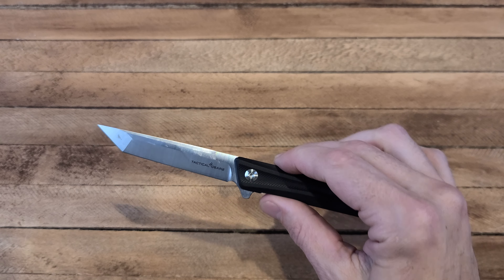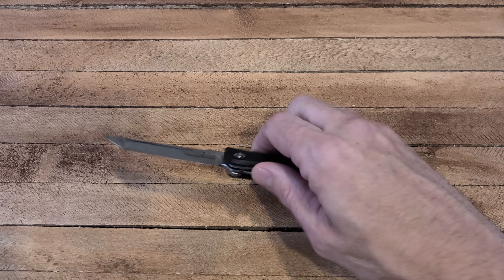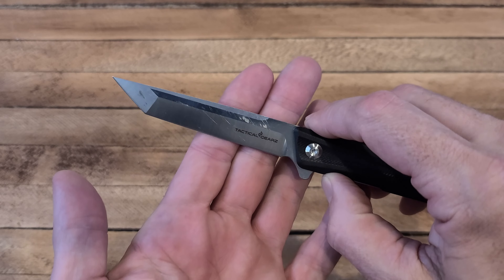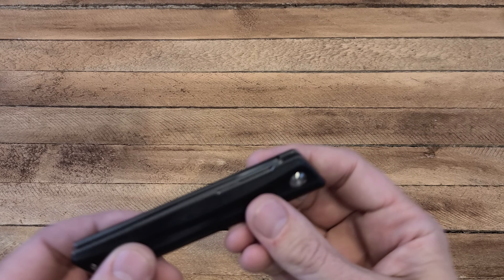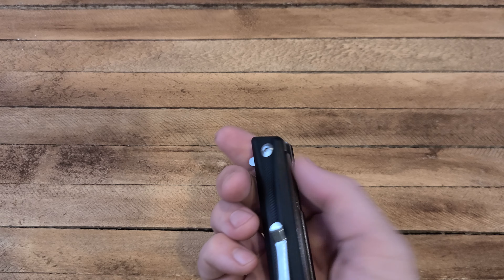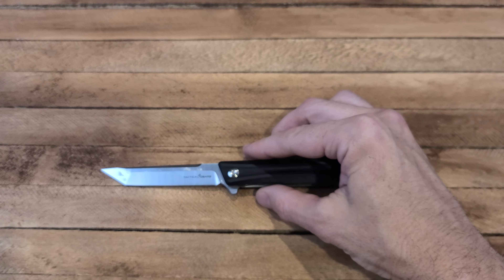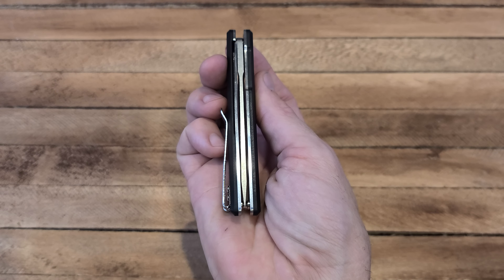The blade fits completely within the handle. It's got a flipper tab with really nice action — works really easy. The liner lock is easy to work, flips out really quick. It's a nice looking, kind of classy knife — got that tanto blade. You can tell he's been using it, which is good. Sometimes knives are for work, sometimes for show, sometimes both.